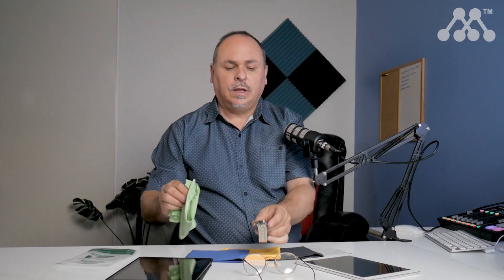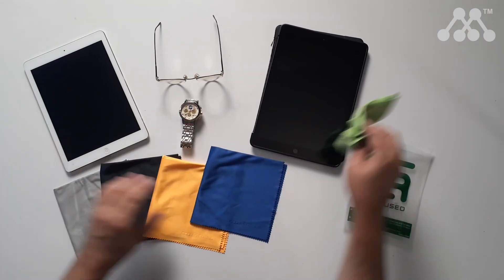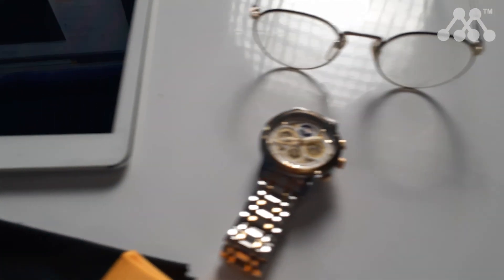Everything that you touch, every piece of glass tends to get fingerprints on it, and these are the sort of cloths you need so that they don't scratch the surfaces of the valuable items that you have, including things like lenses, cameras, and jewellery. You can also use these on computer screens and things of that nature.